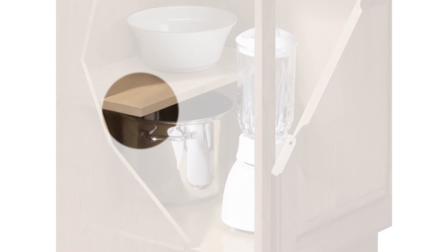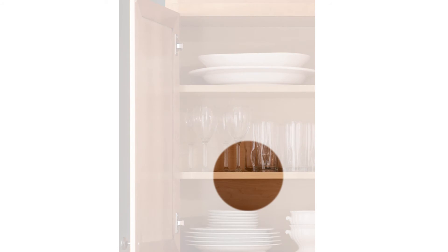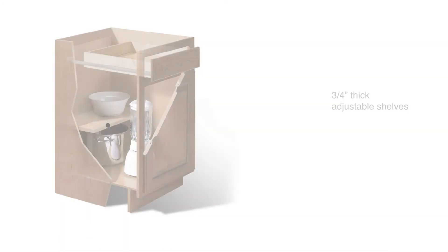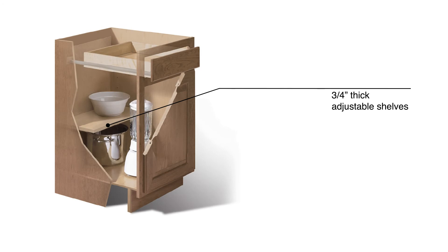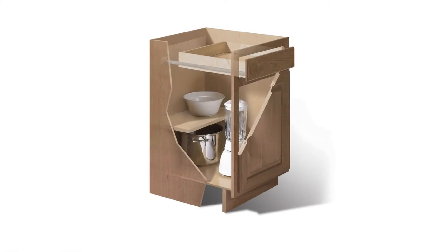All base cabinets, wall cabinets, and tall cabinets are constructed with heavy three-quarter inch thick adjustable shelving. Even the shelf clips are made of metal, not plastic like other in-stock cabinet programs, so you know that our cabinets can hold just about anything you have to store.